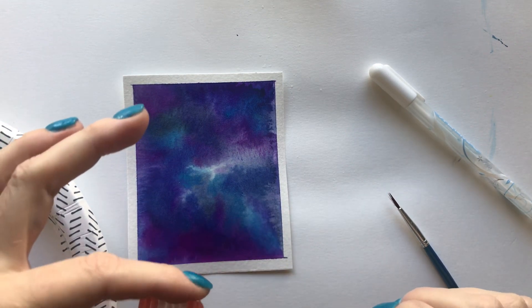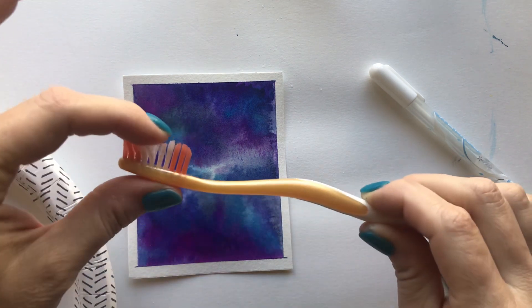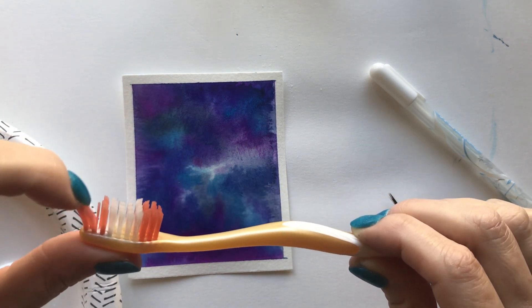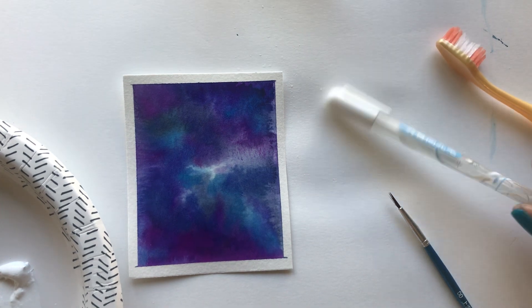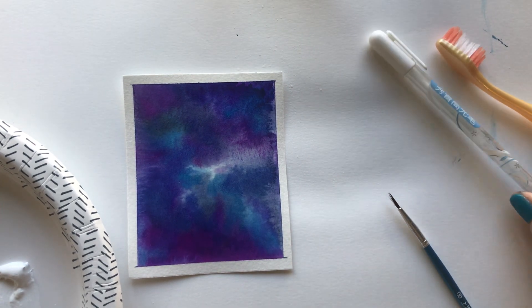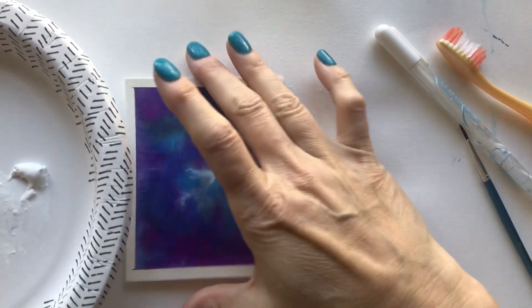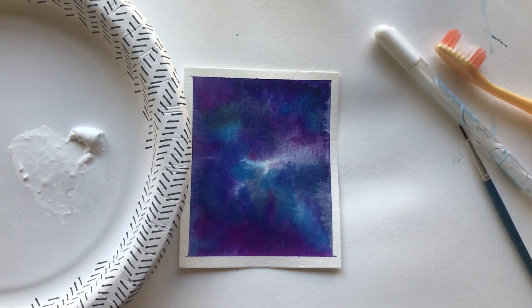You'll need some white acrylic paint that I've just put here on a little paper plate, you'll need a toothbrush — something that you can flick with nice stout bristles — and you could use a white gel pen. We're also going to be using a tiny watercolor brush.